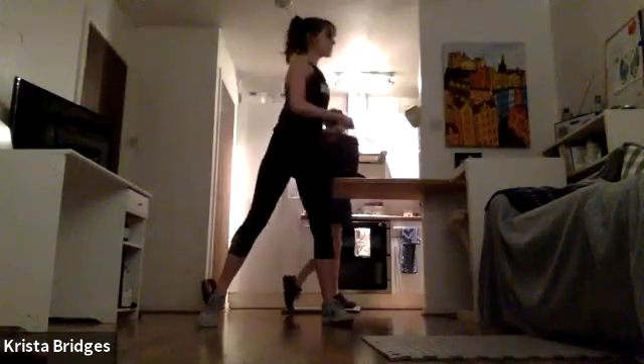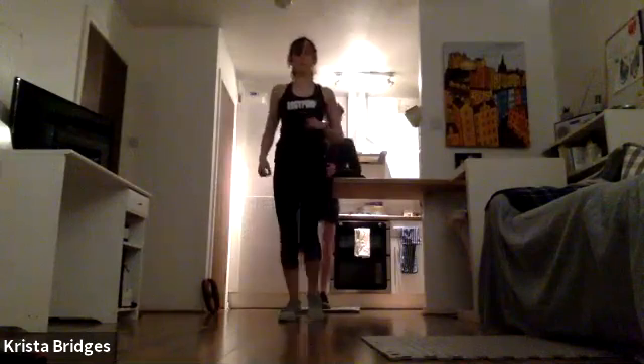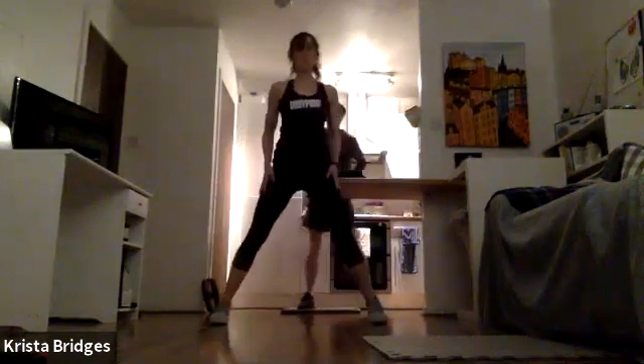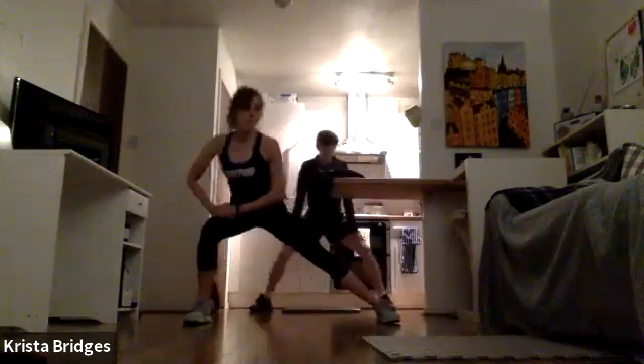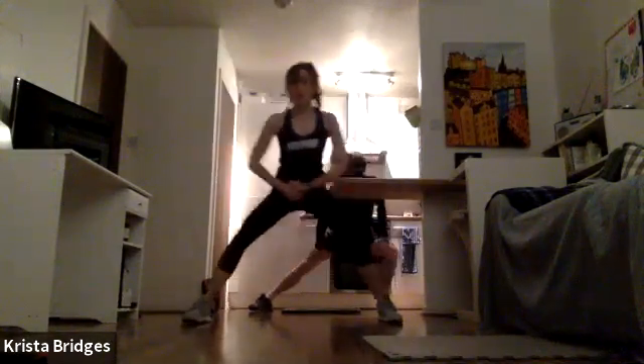Moving on to some hip openers. Small little shuffle in the middle, lift the knee up to about hip height, wrap it around, keeping that core pulled in. A few more on each side. Nice job, team! One more. Take the feet just wider than your hips. We're going to lean over to one side — little side lunge, sitting the hips back, knee over ankle, shifting your weight side to side.